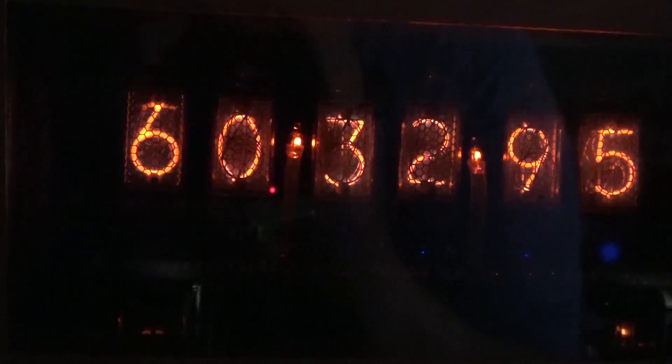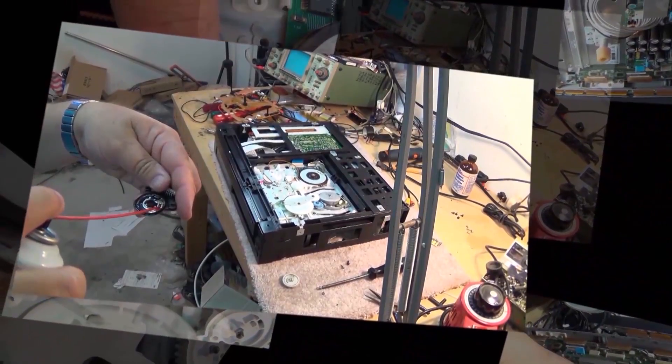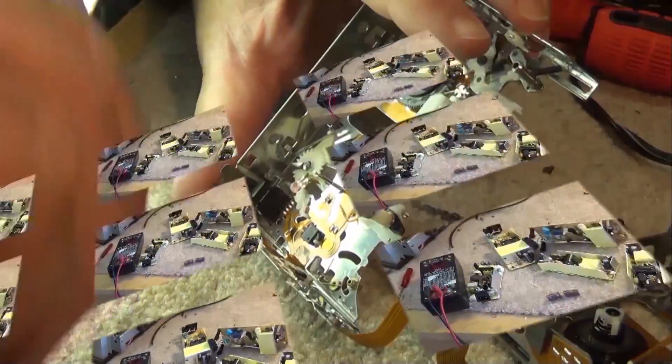Today I'm going to do a short review of a new digital inspection scope. This is for looking in walls and looking in the cylinder heads and so forth to do a visual inspection on areas you normally wouldn't be able to see.